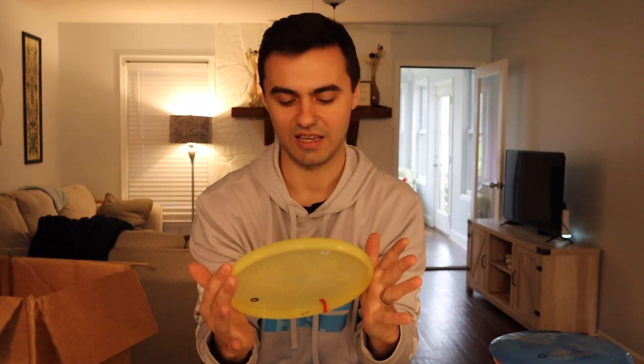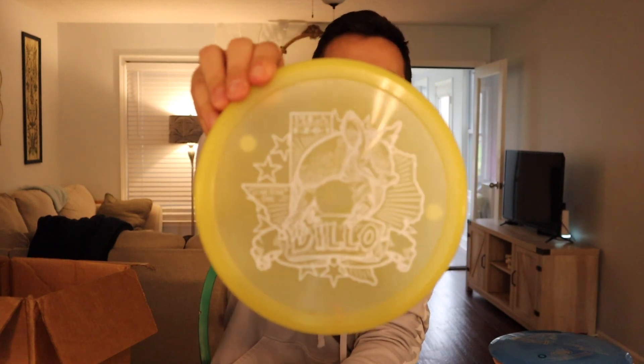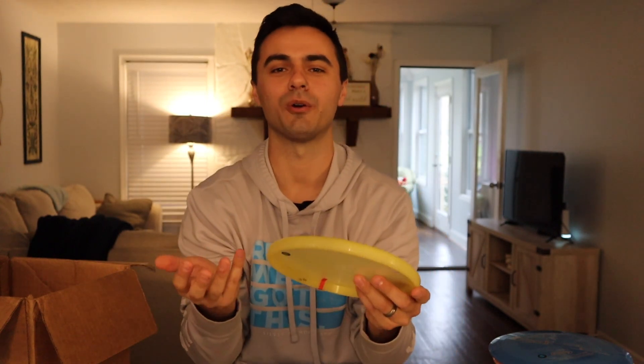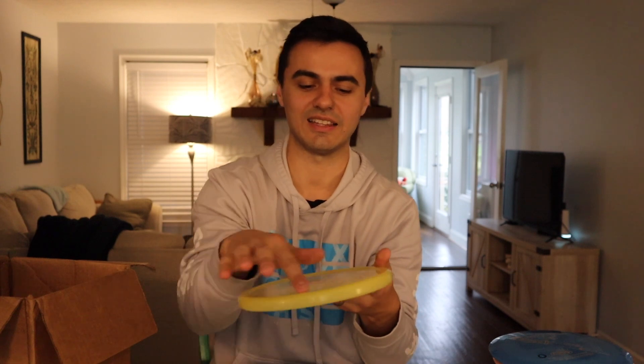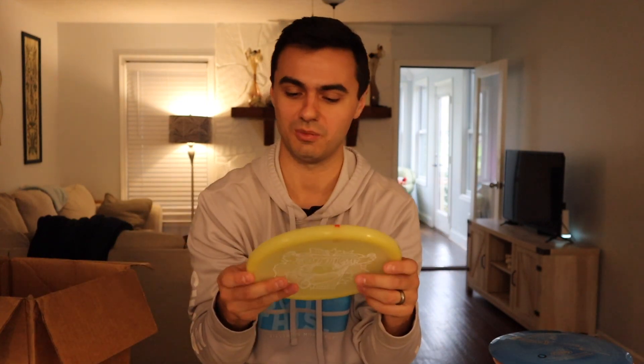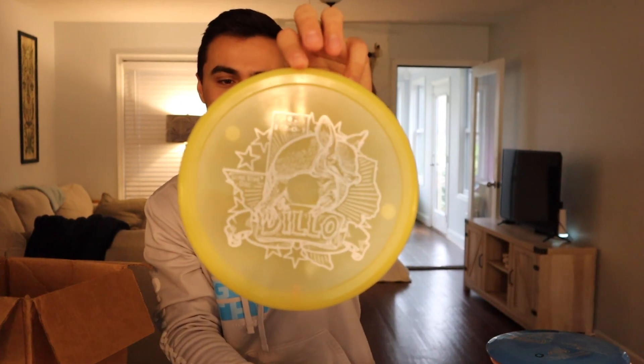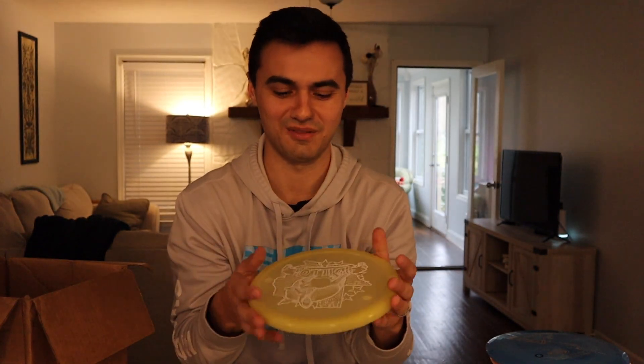Next is the Armadillo — this one is super unique. It's a 12-0-1 disc and it has a thumb track on it, kind of like the Pig, the Berg, or the Banger GT. It's super slow, and from what I understand it flies like a flippy Berg — that is what they say. This one is in Glow plastic, probably Glow Alpha. I hear their Glow is really nice. This could find its way into a lot of Berg lovers' bags if you need a flippy version. Drop a like for a Berg versus Armadillo challenge!